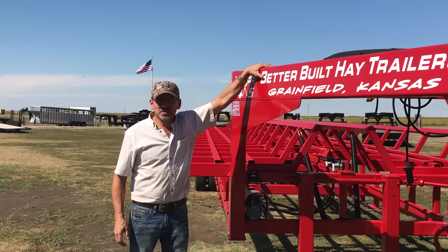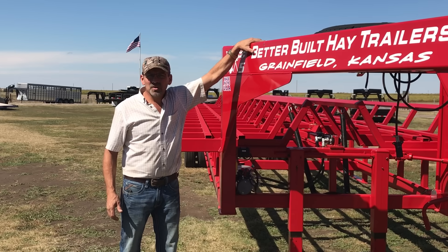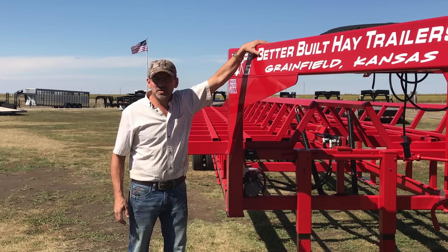Mike Bader here at Better Built Trailers in Greenfield, Kansas. We're going to take a little walk around today on our largest hay trailer we manufactured, the 16-bale round-bale hay trailer.